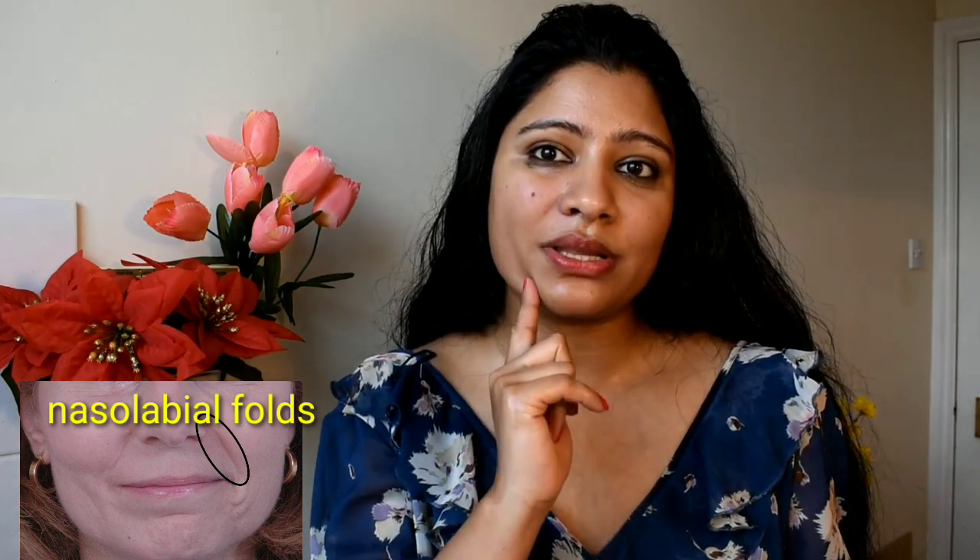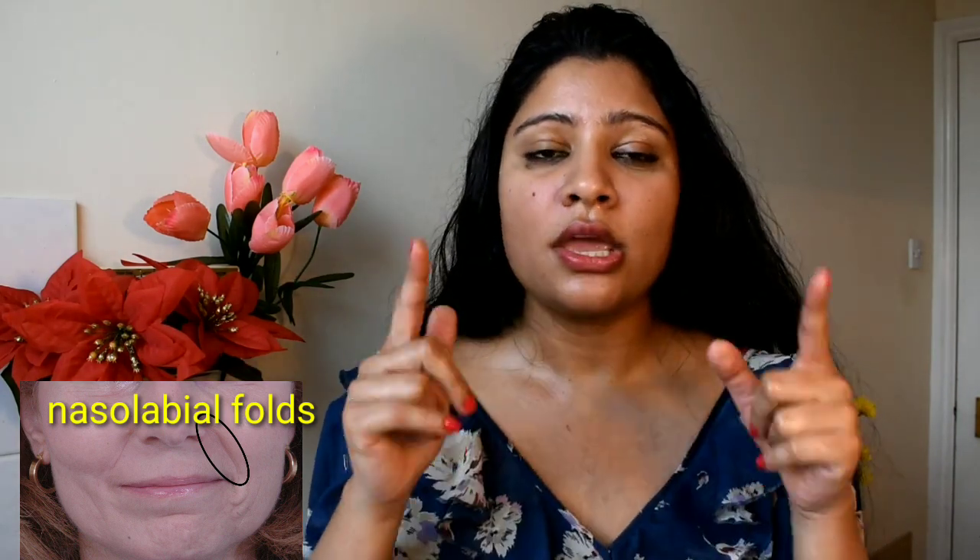This massage applies firm pressure, which can help decrease the perceived length of the nose and improve its contour. Apply pressure here. You need to do this with a little pressure, and follow this massage 3 times.